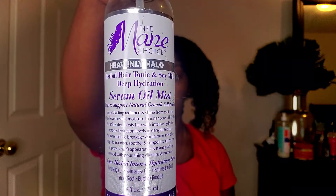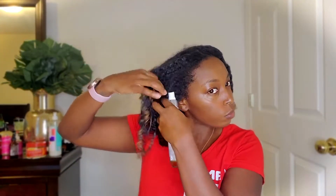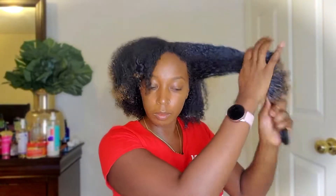I also use the Mane Choice Deep Hydration Serum — it's an oil mist and it's really light, but it smells good and it's just an extra layer of oil which I like to keep on my hair when I put it up.